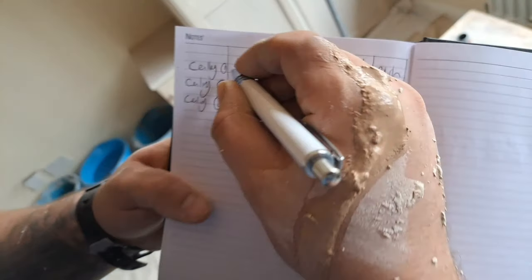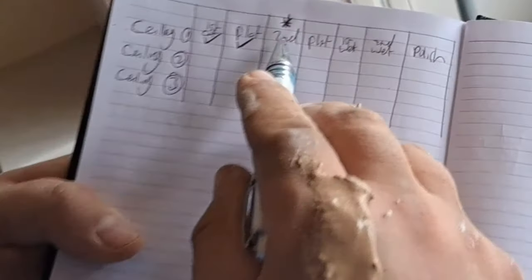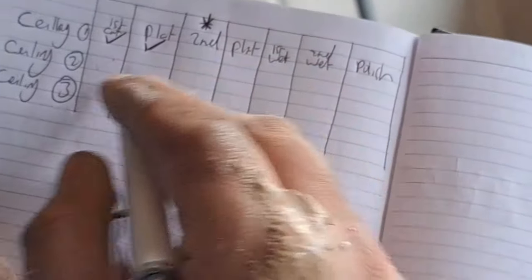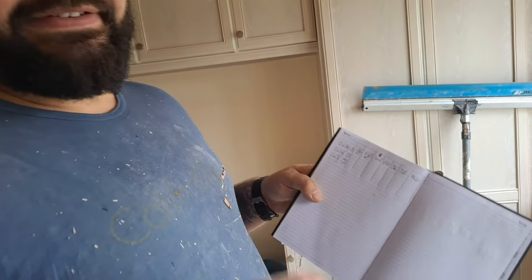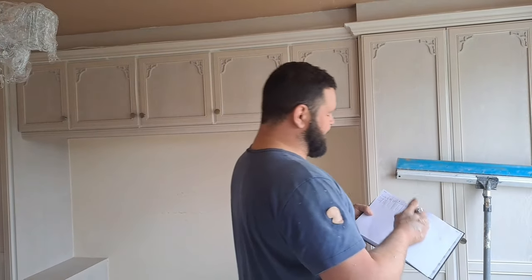Ceiling one is first coated, so tick that off. Now it's also been flattened so I can tick that off. In a minute I'm going to second coat it - see the little star by second coat. Once that's ticked off I go to ceiling two and first coat that, and then each stage works backwards until I get to the second coat for ceiling two and then we drop down to ceiling three. Writing a little chart out is easier the first couple of times. Once you've done this day in day out for a year you don't have to think about it.